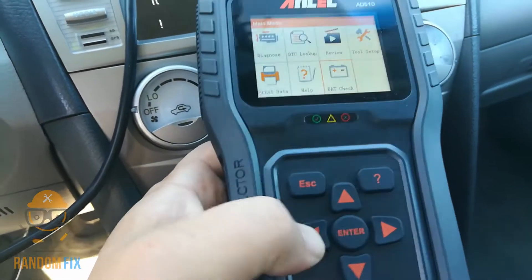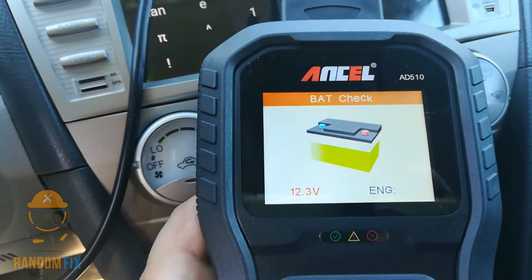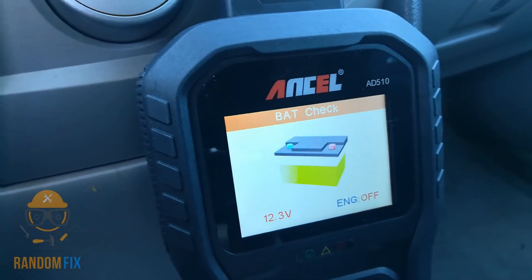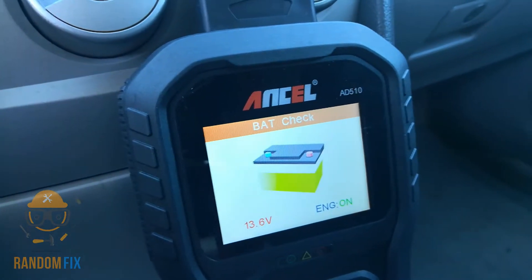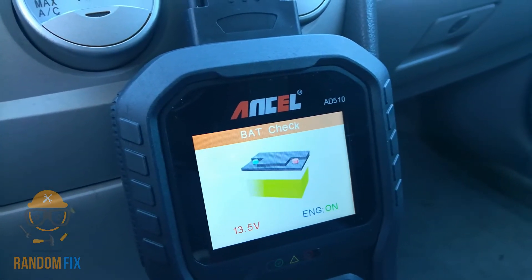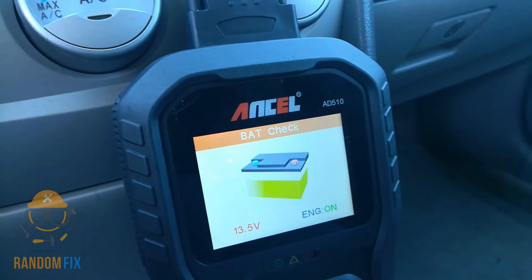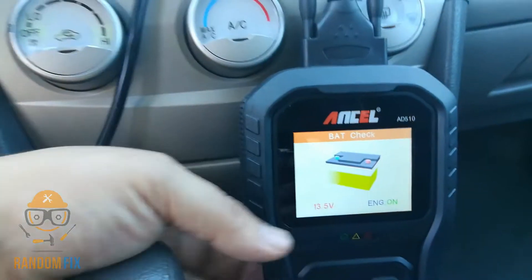We'll hit battery check — this tells me my battery is okay, at 12.3 volts. I'm going to crank the motor really fast and you'll see that voltage drop. There's an acceptable range, and if you see your voltage dropping down to six or seven while cranking, you most likely have a bad battery or you need to check the charging system. This is an added plus over having to buy a separate tool just for that.